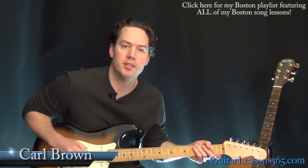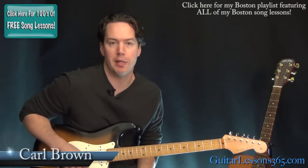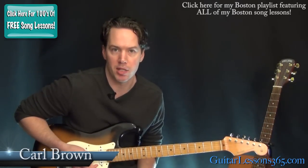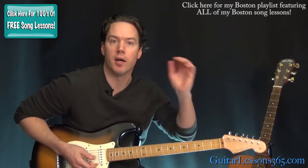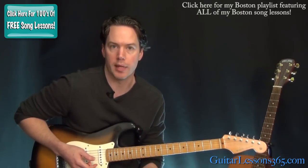Hey guys, it's Carl Brown for Guitar Lessons 365. Today we're going to begin our look at Foreplay/Long Time by Boston. This is just going to cover the intro — that big power chord section at the beginning and then that intro solo that I just played.